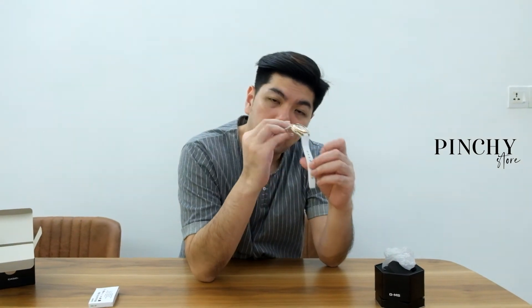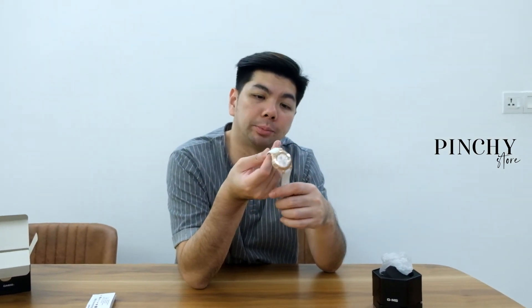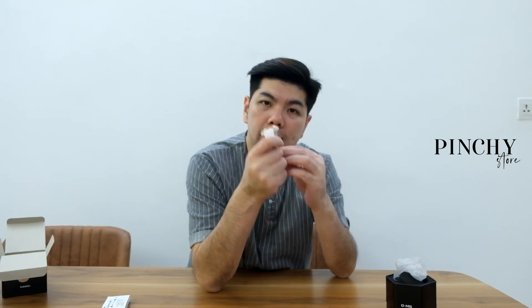The only problem with the white strap is there's a high chance it's going to go yellowish over time. But the straps are interchangeable — I'm not sure how much the replacement costs, but wearing it so often that the strap goes yellow is going to take years. Just call the service center if needed. That's all for today, thanks for watching.